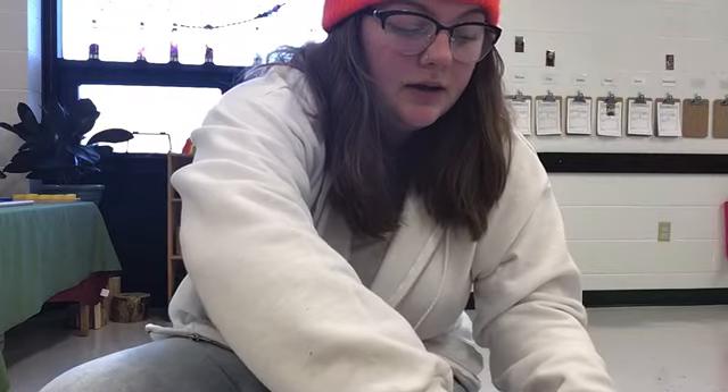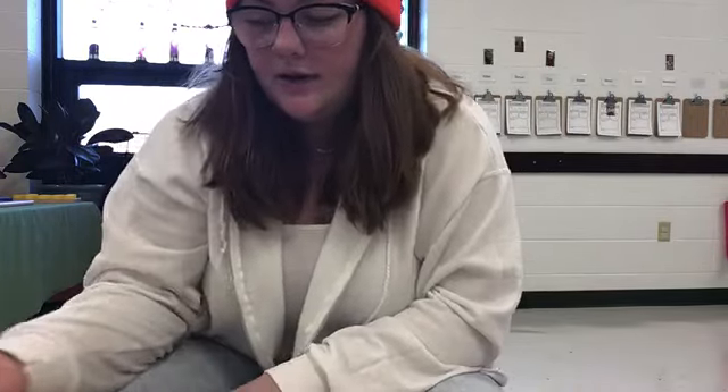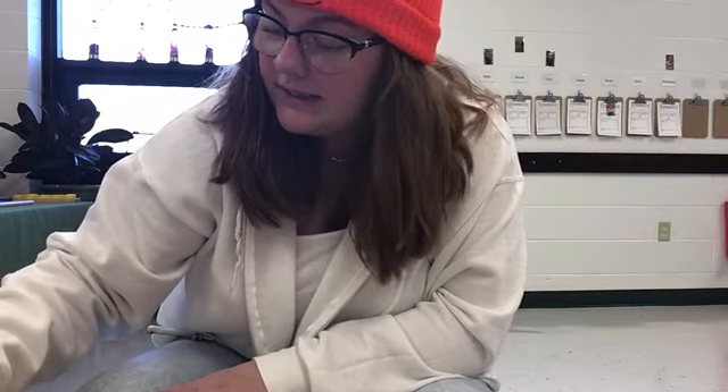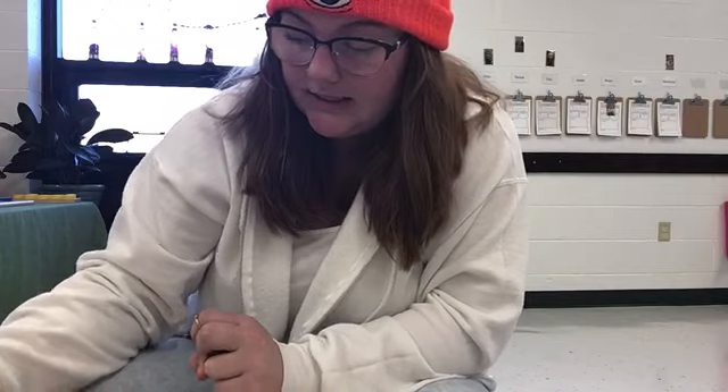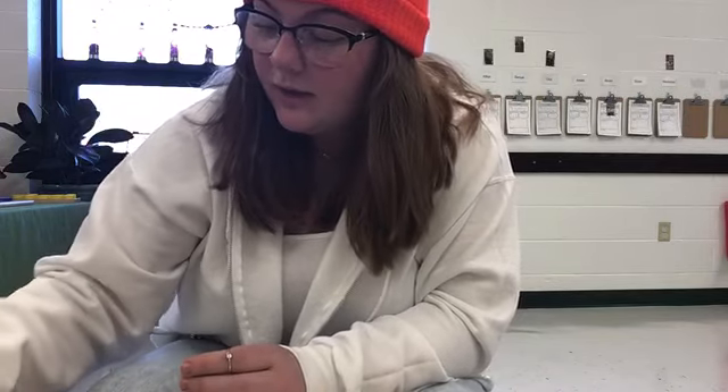Then you're going to want your watercolor paint and you can paint your picture however you'd like, but make sure that you have water next to you so that your colors don't mix, and also a piece of paper towel so that you can wipe your brush off in between colors.